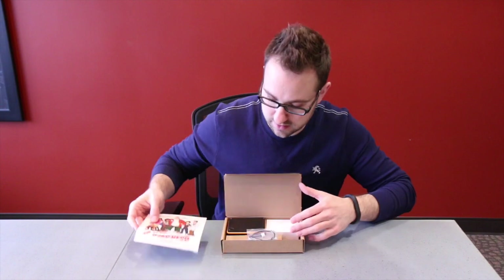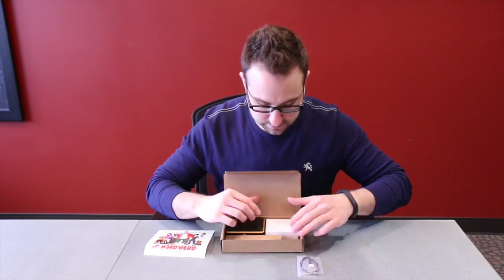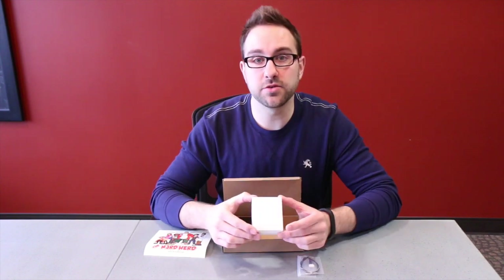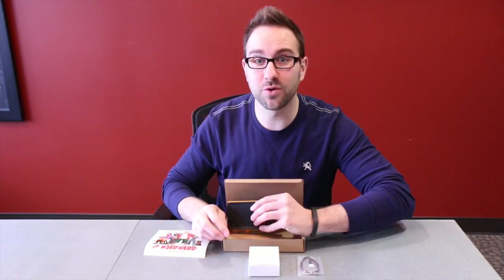The first thing you'll notice is you have a founding member NerdHerd decal and a quick setup guide. Inside you have an input cable, a micro USB wall wart, and then of course what we've all been waiting for — MyNerd.